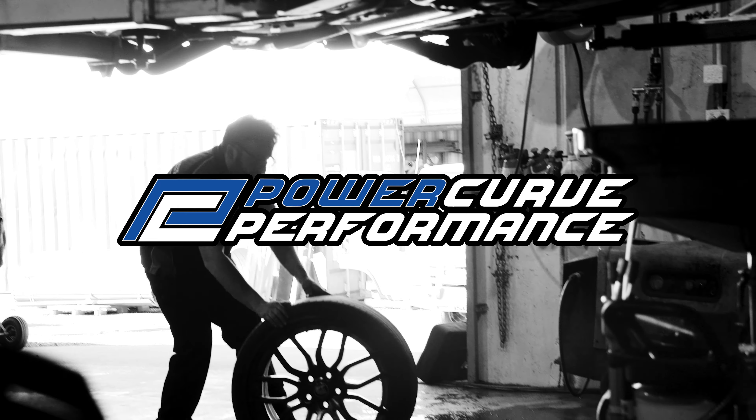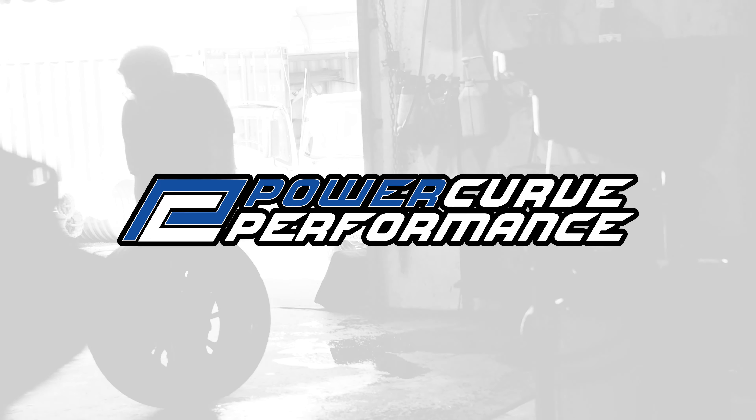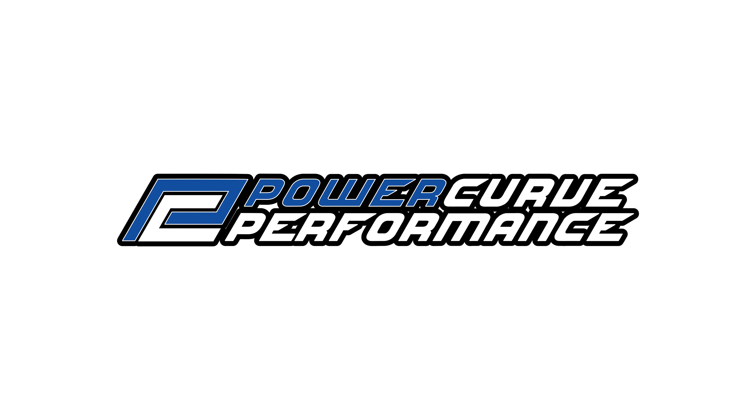When you come to Power Curve and you're looking at a GVM upgrade, we want to take a lot of things into account. We want to look at what upgrades you might do with this vehicle — are you going to add bull bars, winches? What kind of items are you going to carry in the back? Drawers, accessories, fridges.